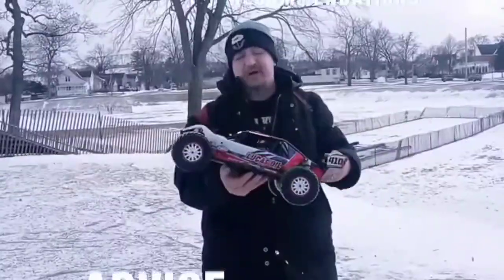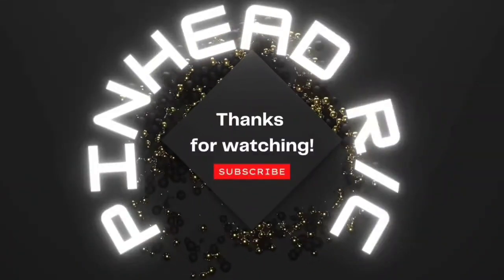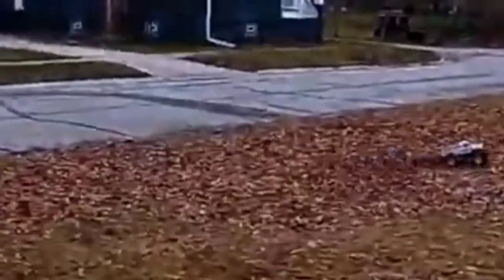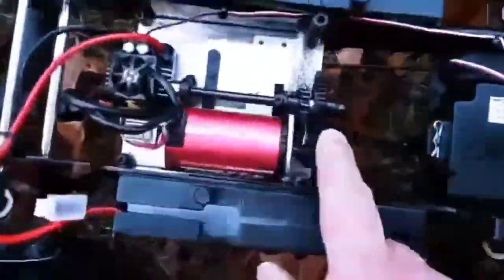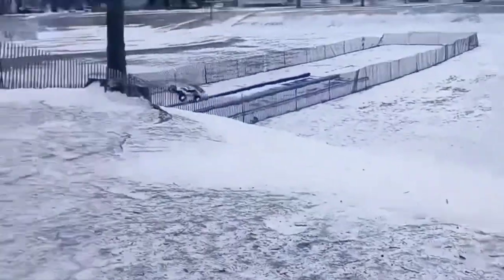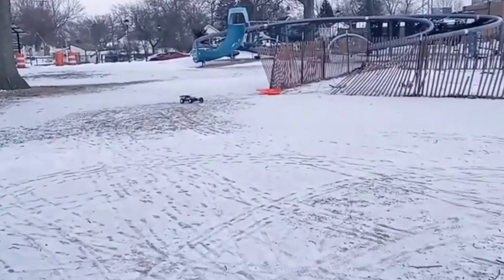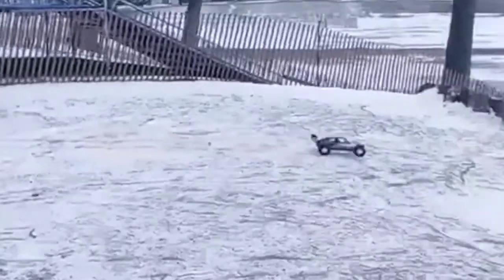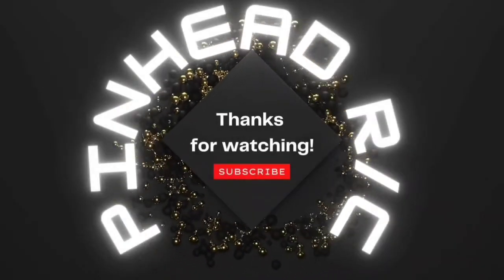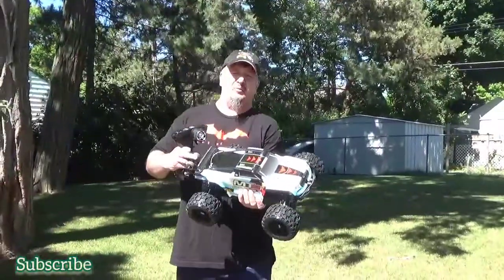Reviews and information, advice and recommendation — PinheadRC. Welcome to PinheadRC.